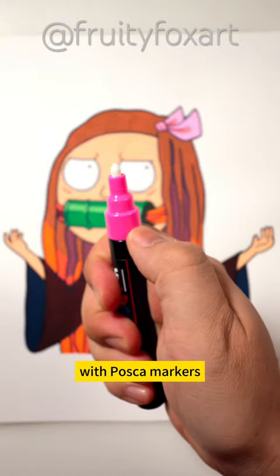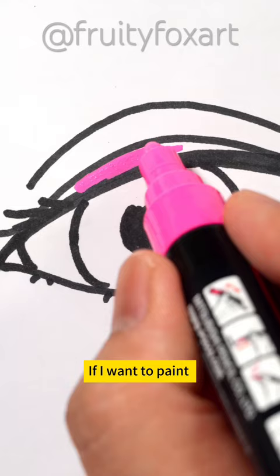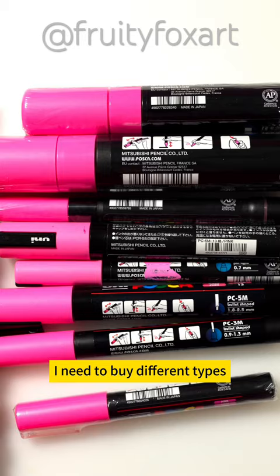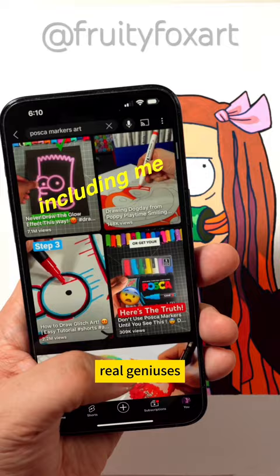The problem I have with Posca markers is the nip size — it's thick. If I want to paint a detailed area, I need to buy different types. And having not enough colors is another big problem. So people who post Posca marker videos on YouTube are real geniuses and deserve a lot of likes.